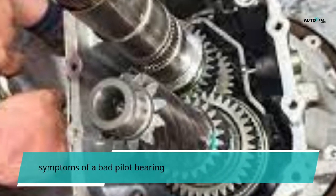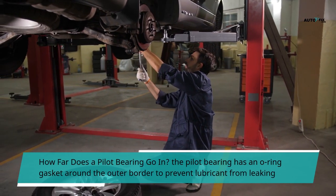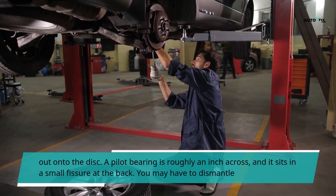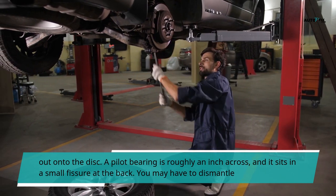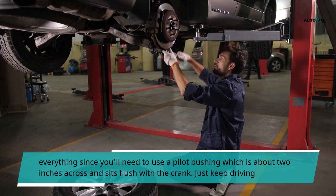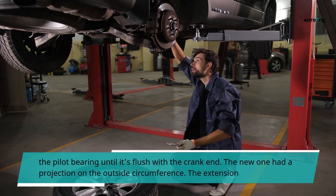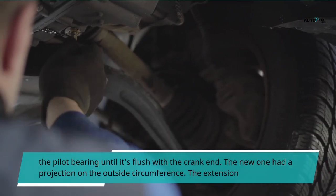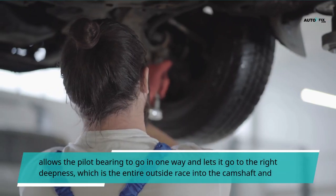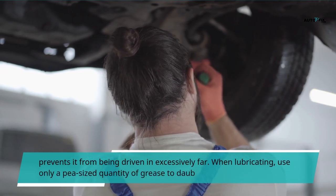How far does a pilot bearing go in? The pilot bearing has an o-ring gasket around the outer border to prevent lubricant from leaking out onto the disc. A pilot bearing is roughly an inch across, and it sits in a small fissure at the back. You may have to dismantle everything since you'll need to use a pilot bushing which is about 2 inches across and sits flush with the crank. Just keep driving the pilot bearing until it's flush with the crank end. The new one had a projection on the outside circumference.